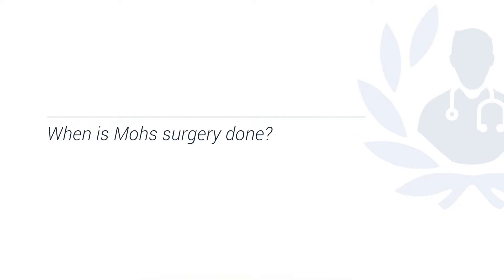Mohs surgery tends to be used for higher risk types of skin cancer. These are skin cancers which may be in difficult areas such as the eyes, the nose, the lips, the ears, or other parts of the face.